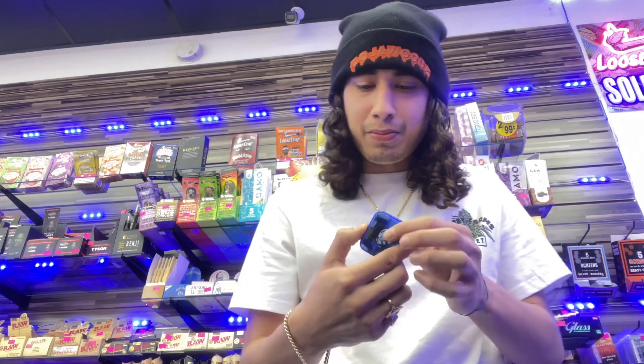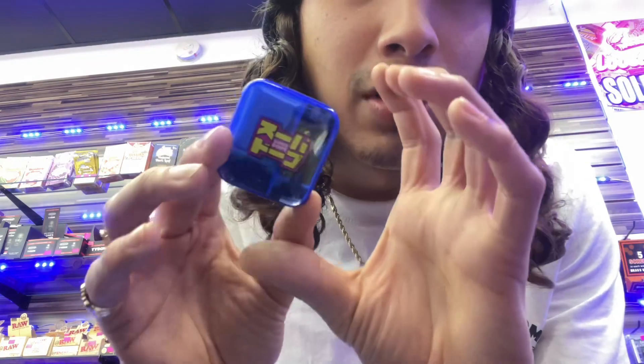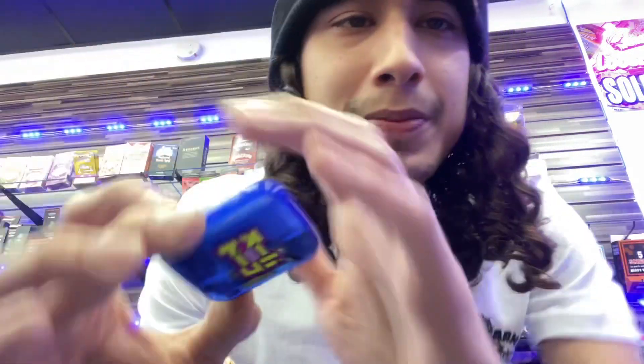I recommend this right now. It tastes like a terpy, real potent — you know, like rosin, if you know what it is — like liquid diamonds. It just tastes good, it tastes very potent. On the appearance, I give it a 10 — that's my favorite color, come on, look at that. And on the taste, 10 out of 10, 100 on it. Regardless, it tastes really good.